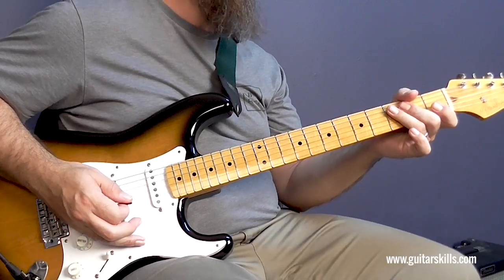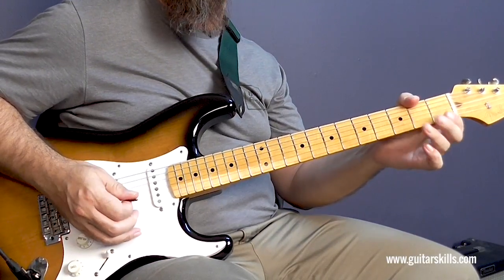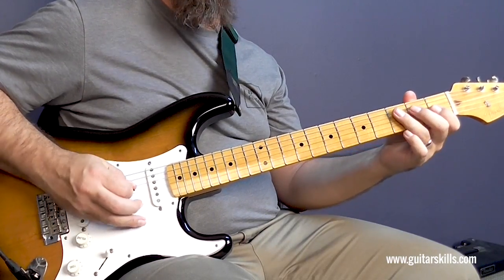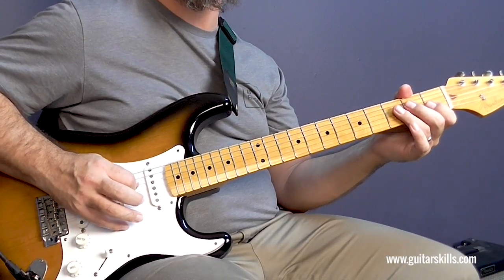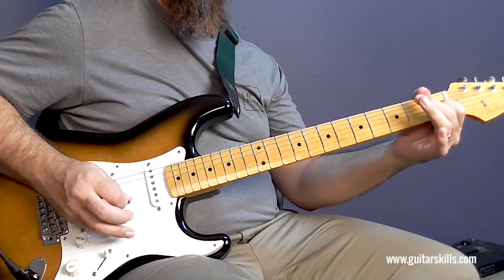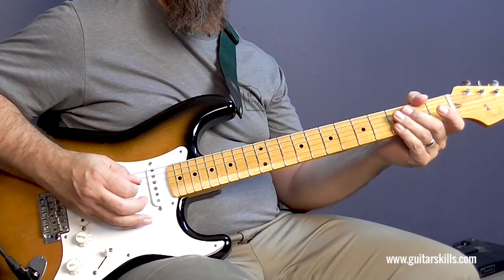As you can see, you can get some nice speed happening there when you use these legato techniques, which is the hammer-ons and pull-offs. Then I add two on the D, two on the G, two on the D, open one on the G with a hammer-on, and then picking the open E.